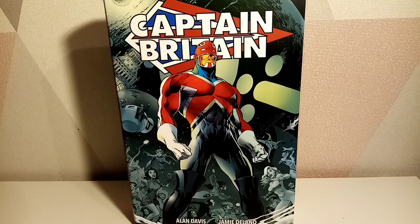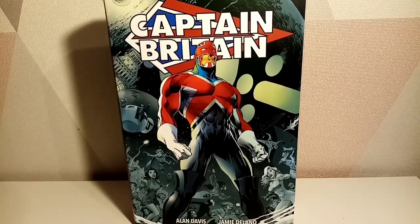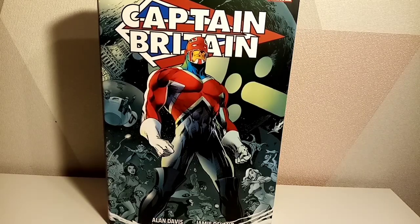This only has Captain Britain issues 1 to 13, volume 2, and it doesn't have issue 14 which completes the series — unless I've made a mistake. Secondly, unless I'm mistaken, this omnibus has been consumed into the already announced Captain Britain omnibus that includes volume one. I could be wrong.